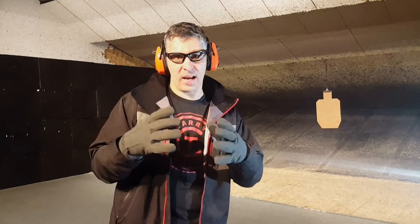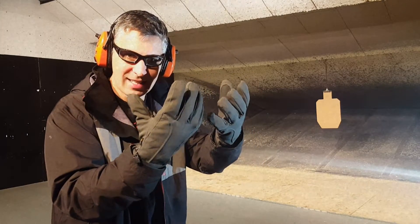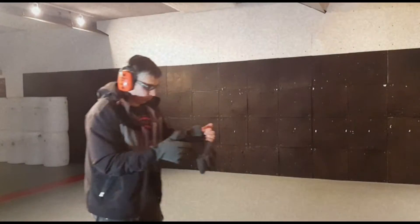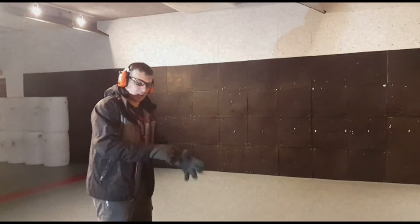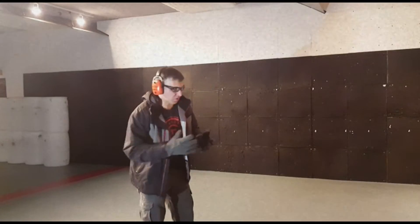Everybody goes to the range and they train how it's comfortable. But if you're out in these and you need to deploy a weapon, how does that work? Make sure you test all of the gear you're wearing. I'm going to film this reloading and firing sequence from this angle so you can see all the manner of bullshit that happens with all the clothes.